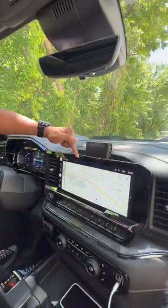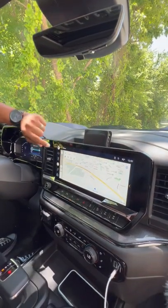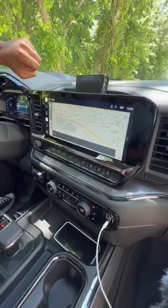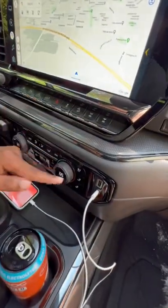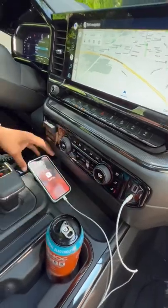Inside you have a moonroof, a secret storage place right there, and you can have more storage behind this massive touchscreen with Apple CarPlay, Android Auto, and Google. Turning up the temperature — got it, turning up the temperature.